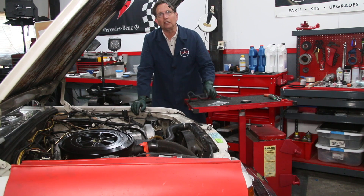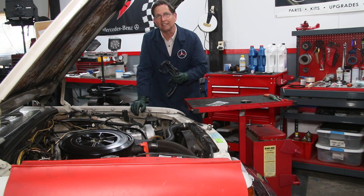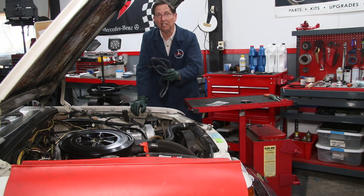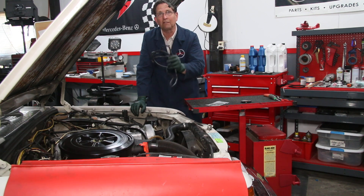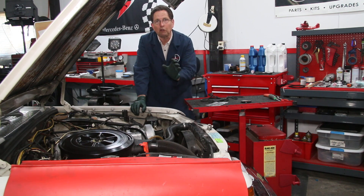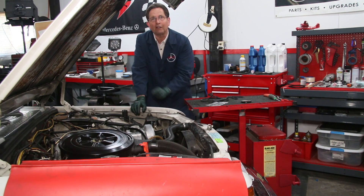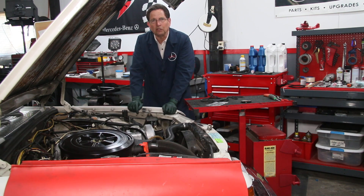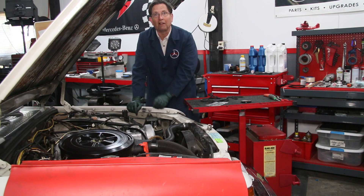A lot of people think that all they need to do is just buy a new valve cover gasket and that's going to fix the problem. Not so. These valve covers change with age and heat, the alignment gets off, and if it's not corrected when you go to tighten the valve cover back down, it's not going to squeeze the rubber gasket enough to prevent leaks. I've done a video on my website showing how to modify the valve cover — you should do this procedure the next time you change your valve cover, because it can really guarantee a dry cylinder head all the way around that gasket.